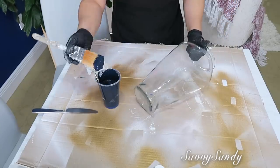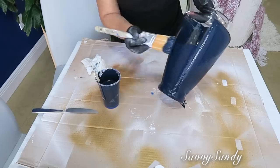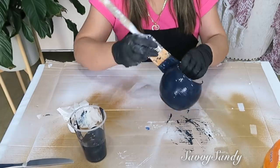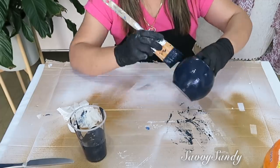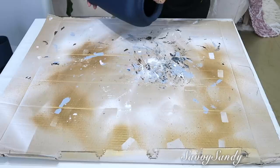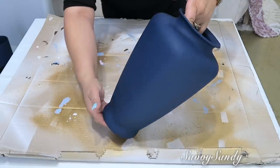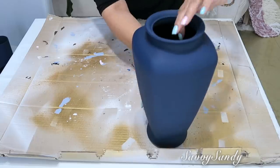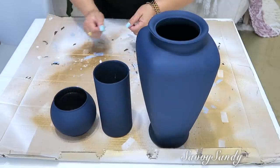Recuerden limpiar sus frascos con alcohol para que quede libre de cualquier grasa o pegamento. Yo lo que hice fue pasar la brocha de lado a lado. También pinté con esta misma terminación este bol que es de la tienda del Dollar Tree. Trata de pintar dos o tres piezas de diferentes formas y tamaños y te va a quedar precioso. Los puse al sol para que se secaran más rápido. Y vean, amigos, qué precioso se ve el resultado final — da un acabado muy bonito con la fécula de maíz, como un acabado semi opaco, con textura muy suavecita.